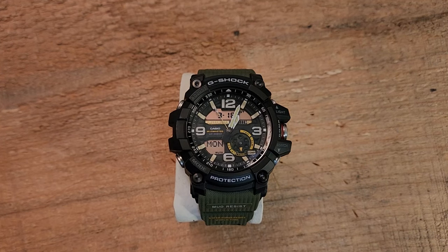What I like about it, what maybe I'm not so crazy about — hopefully that'll give you enough data to figure out if this would be a watch that you would be interested in.